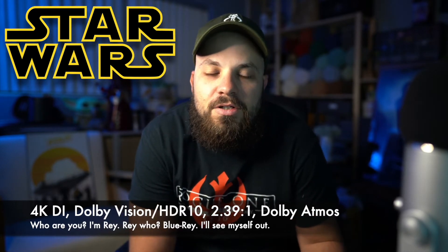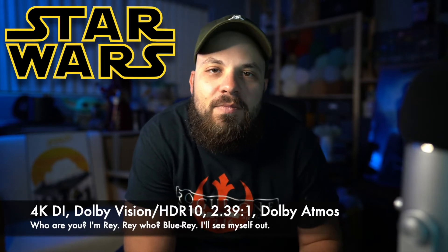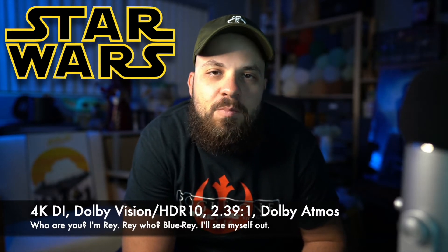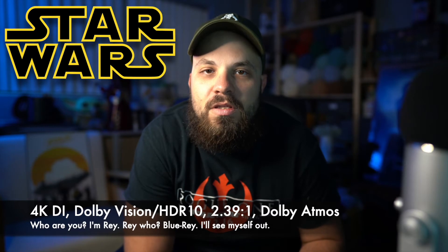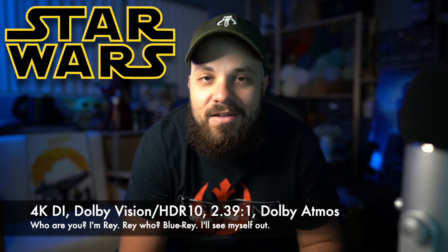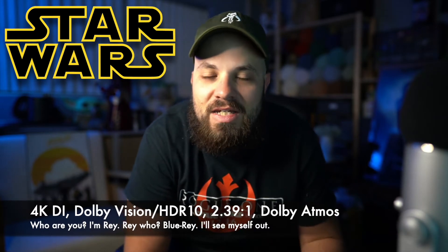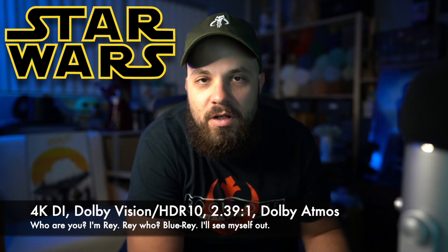Going into tech specs on these three discs: they are all shot on film with some digital in there, but they've got 4K digital intermediates, which is fantastic. 2.39:1 aspect ratio to align the look with the rest of the films. HDR10 for The Force Awakens and The Rise of Skywalker. Interestingly, the first batch of discs for The Last Jedi had a Dolby Vision HDR pass, but when the Complete Skywalker Saga came out around 2020, they rolled that back to HDR10. The disc I have today is Dolby Vision.